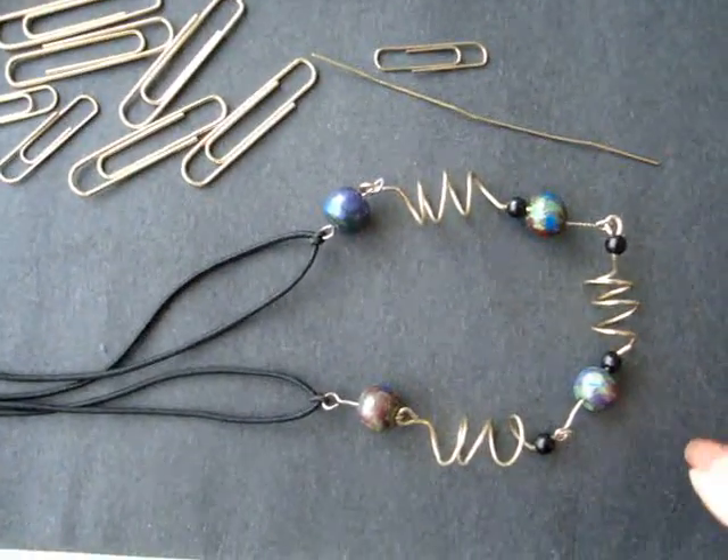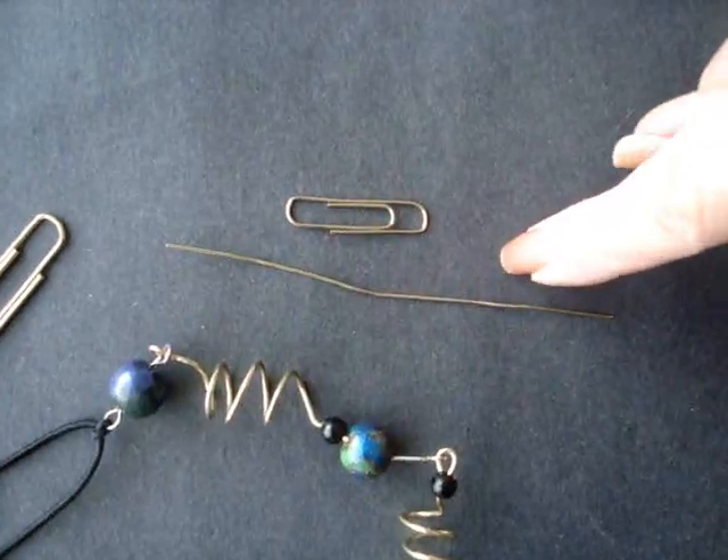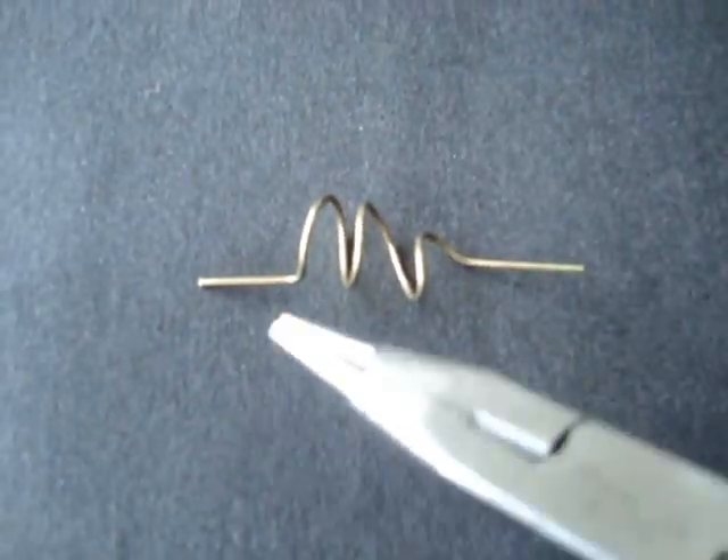To make these necklaces and bracelets, I have some gold colored paper clips. Open up one paper clip flat, wind it around a pen or a pencil, and bend the two ends up.